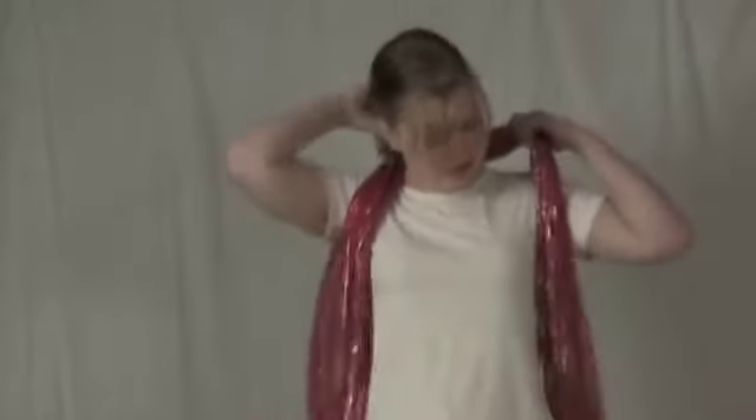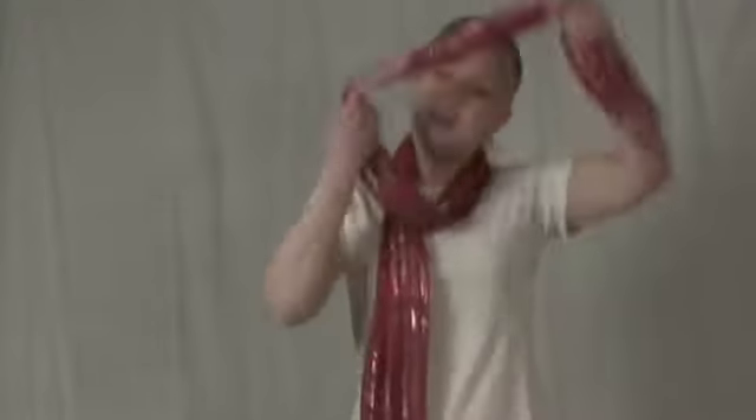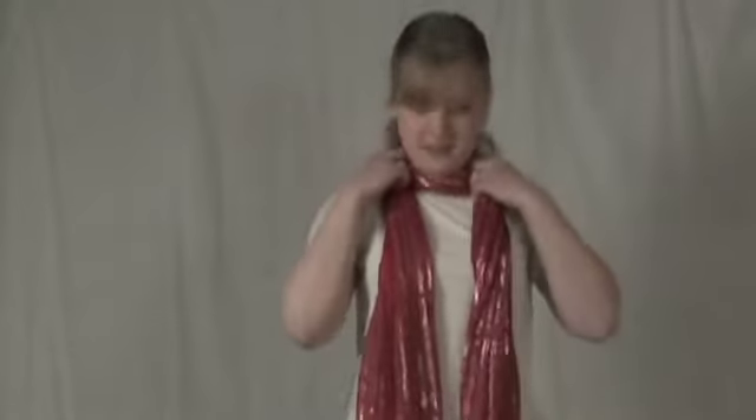You can take it, just kind of bunch it, and just wear it around your neck and just let it hang. Or take one end and wrap it around your neck so you have a collar look, and you can kind of play with it if you're wearing a blazer or something — kind of bunch it up a little bit.